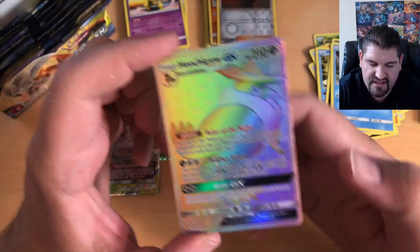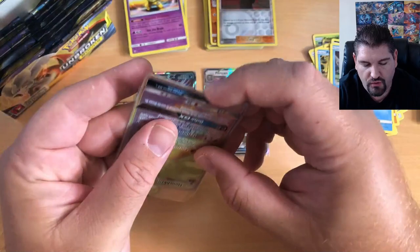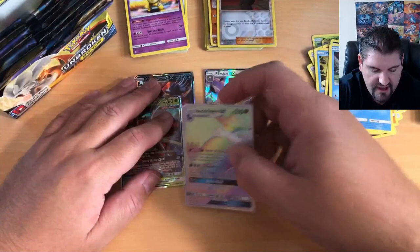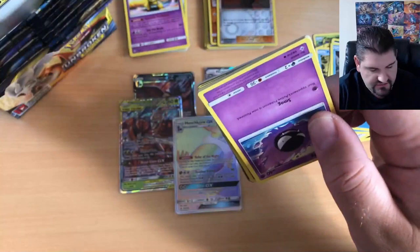Rainbow Rare Honchkrow GX! I do not have this Honchkrow version — we pulled the regular GX Ultra Rare Honchkrow earlier, and now we pull the Rainbow Rare Honchkrow GX. Let me show you both of those Honchkrows so you guys can see what we're talking about. That is awesome!